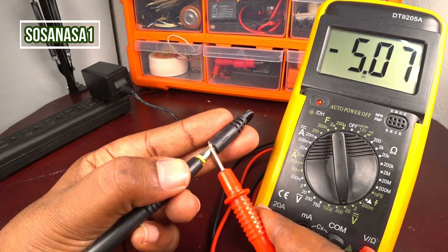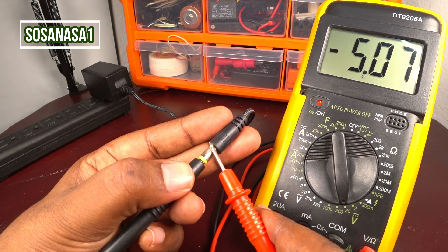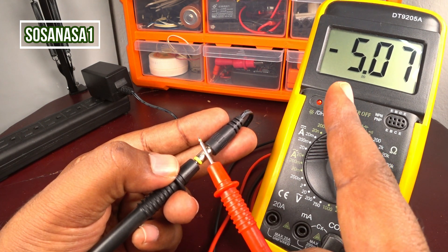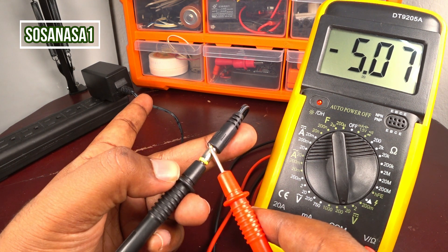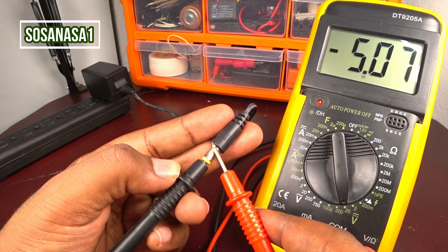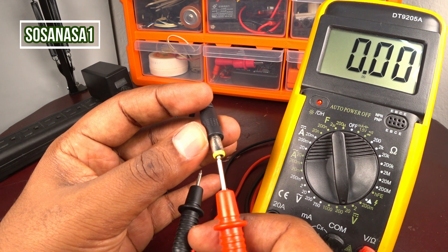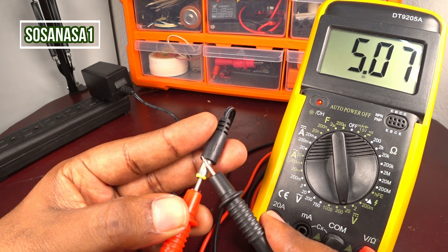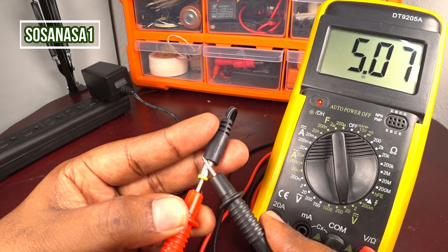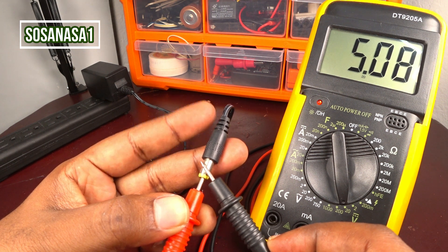This is the same as the label on the switching adapter that says 5 volts — it is working correctly. The negative sign on the multimeter screen is because the connection between the multimeter and the switching adapter is in reverse. Let's change the connection: disconnect, then introduce the red probe inside this point and touch with the black probe here. Watch the multimeter screen — the number is now positive.